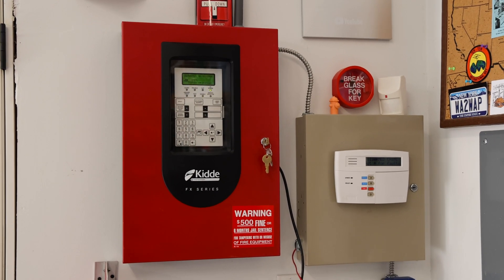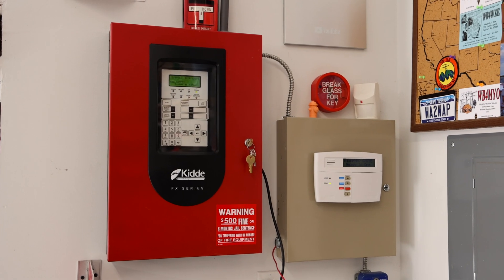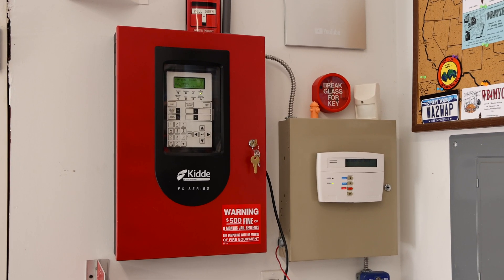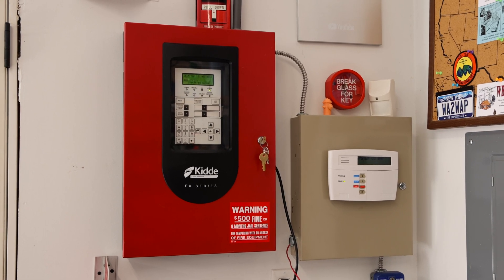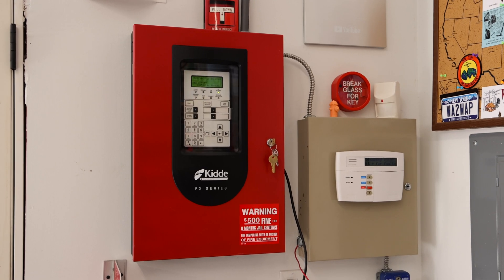It's been way too long since the last SCR system test, so today we are finally going to do system test 34 in the garage. I've replaced out all the different fire alarm devices with new stuff, most of it you've never seen before on this channel. So let me show you what we have today.